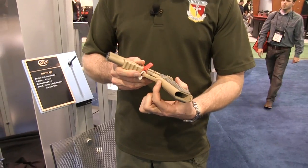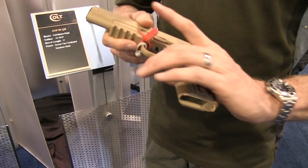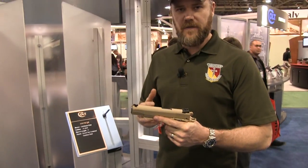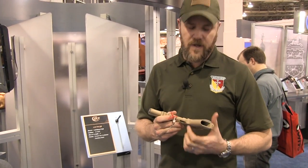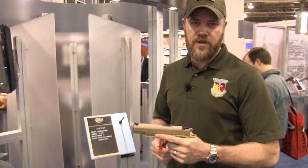It also features the signature relief cut here just behind the trigger guard of the Colt 1911s, which in my opinion is one of the nicest features. For the longest time I couldn't figure out why I liked Colt 1911s until I realized they were doing this relief cut that a lot of other companies don't do. It sits nice and deep in the hand, points very naturally, and shoots very well.